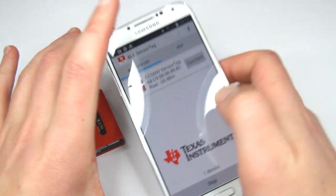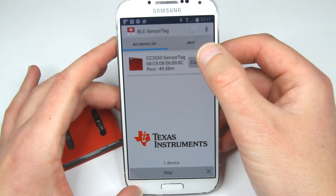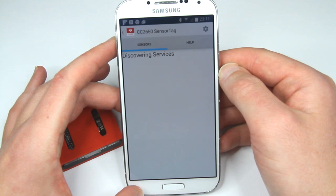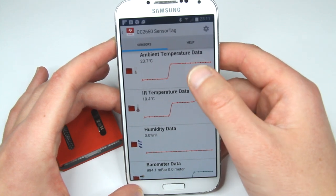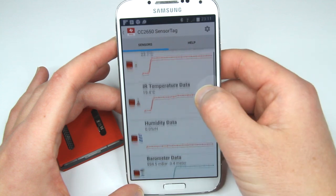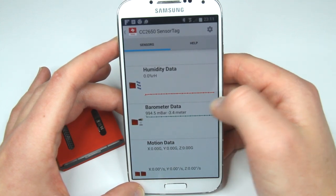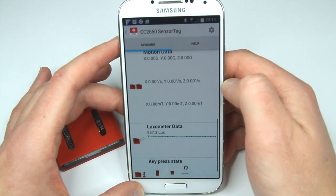We found our device. Here we are — so what do we have? We have ambient temperature data, infrared temperature data — pretty cool. Humidity, which is reading zero — I don't believe it, it cannot be zero in my house. Barometer and motion data are showing nothing.